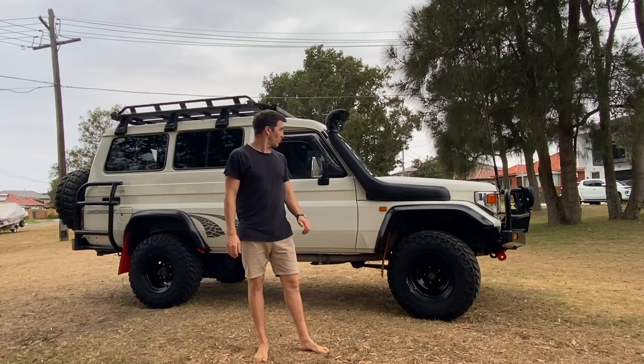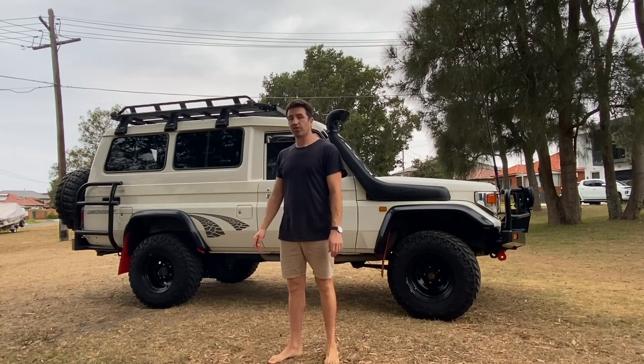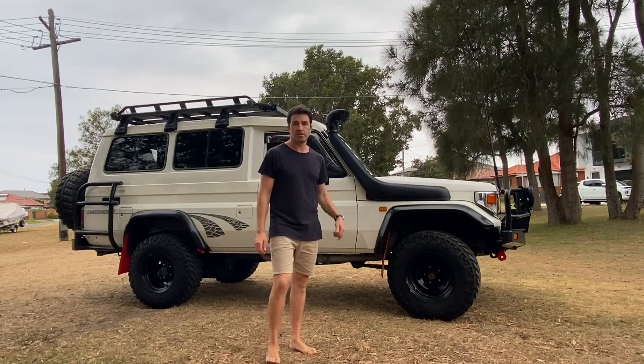G'day guys, I'm just gonna do a quick walk around in my 2003 Toyota Land Cruiser. It's a factory turbodiesel and it's a bit noisy here where I am but let's see how we go. We'll start at the front.